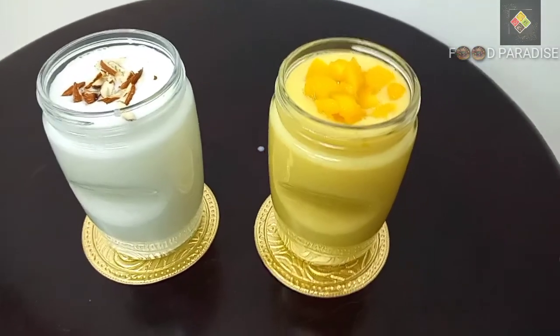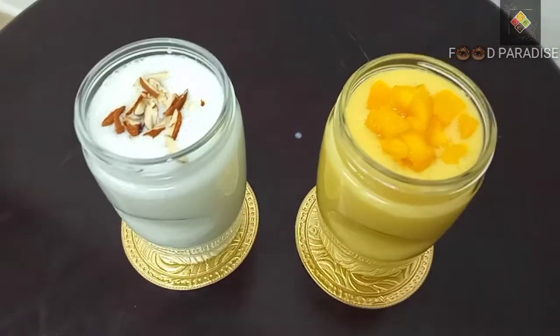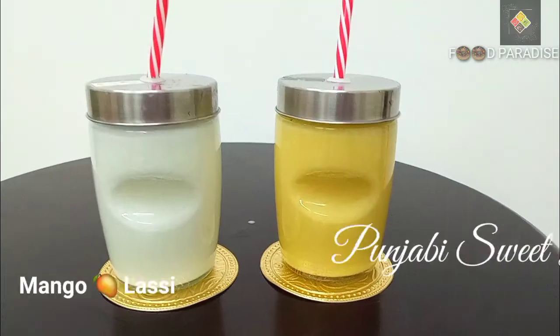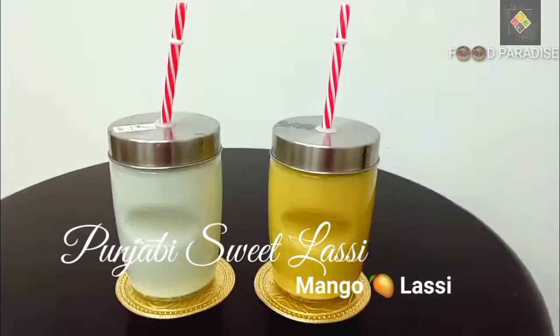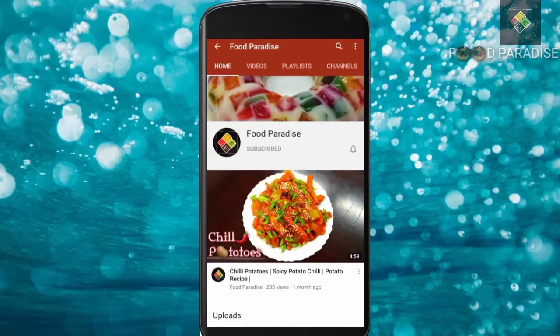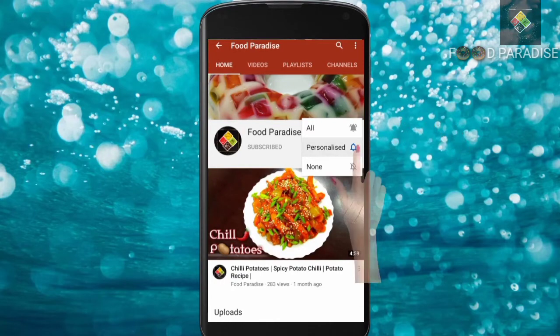Hello everyone, welcome back to our channel. Let's get started with this hot climate and the mango season. If you want to subscribe to our channel, please press the bell button and turn on notifications. Let's get started with this video.